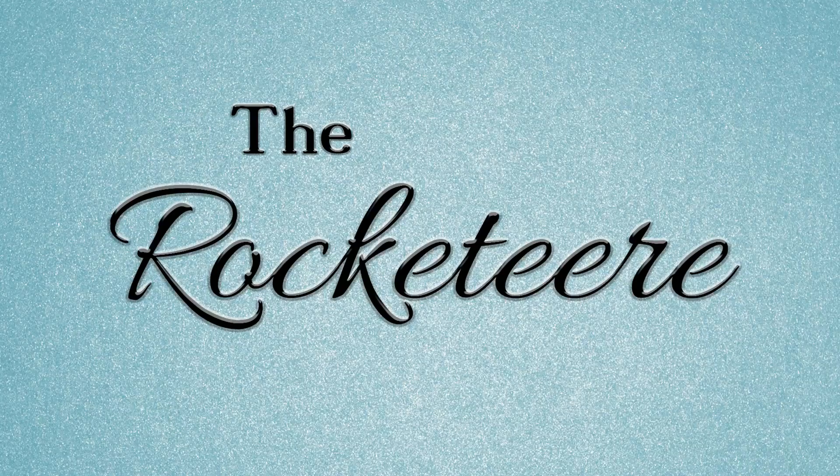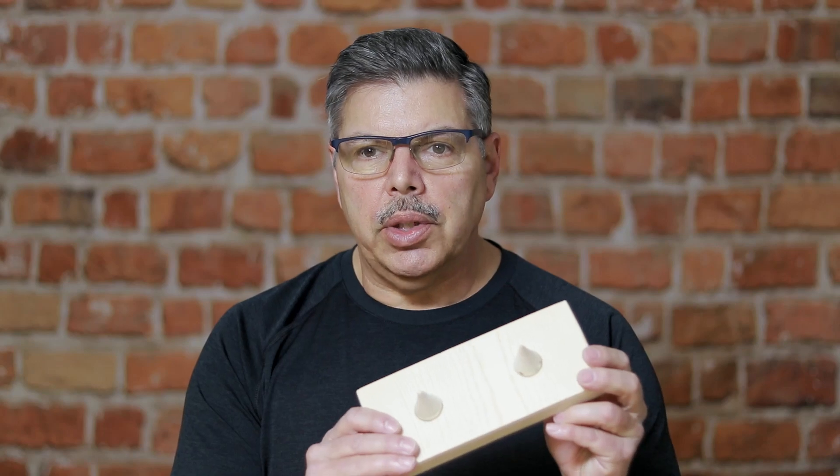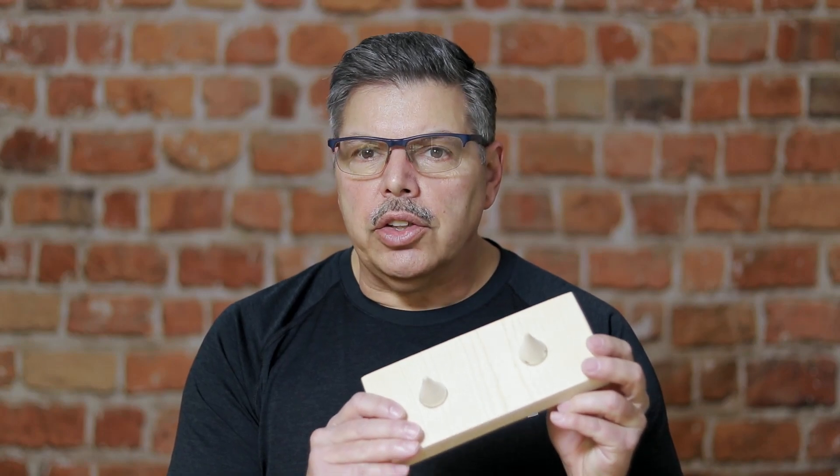Hi, this is Chuck. Welcome to my channel, The Rocketeer. This is the third and last video of this series. In this episode, we're going to take all the elements of the casting base and put them together, and we should end up with something like this. After that, I'll show you how to set it up and start casting the nozzles.